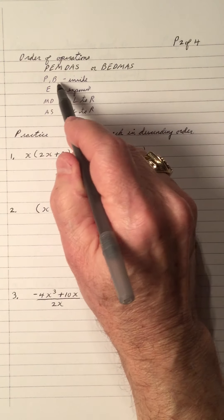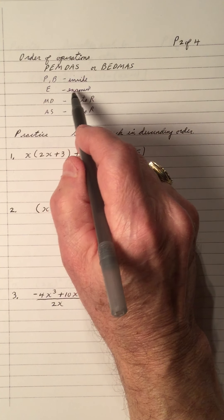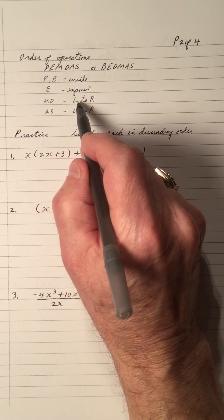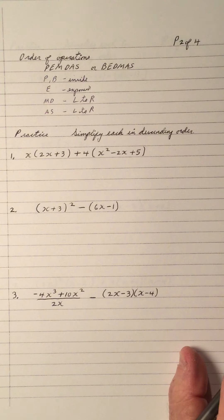So don't forget: you do the inside of the brackets first, always. Then you do the exponents. Then multiplication and division left to right, and then addition and subtraction. You've seen that many times in my videos, but it's very, very important, and it's true here.